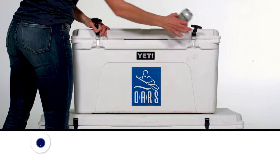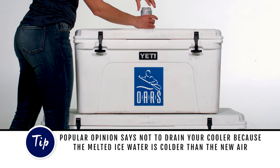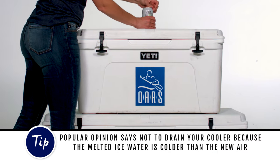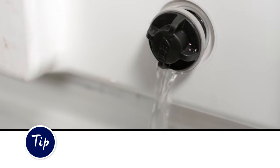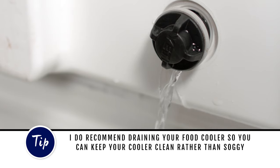Popular opinion says not to drain your cooler because the melted ice water is colder than the air you introduced by draining it. And I agree — you should not drain your drink cooler. However, I do recommend draining your food cooler so you can keep your cooler clean rather than soggy.